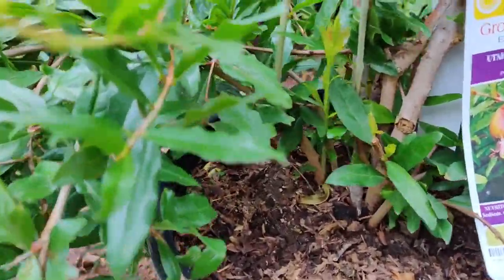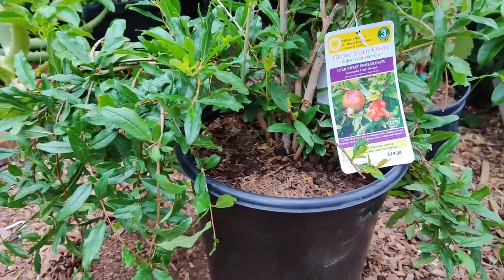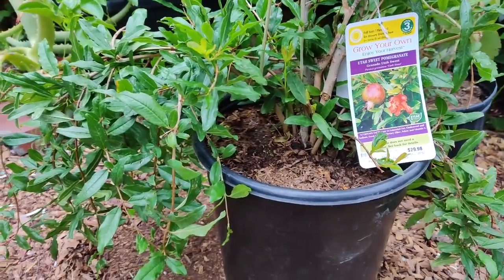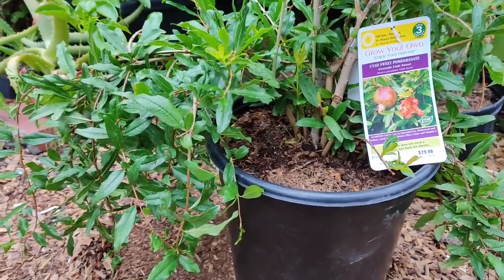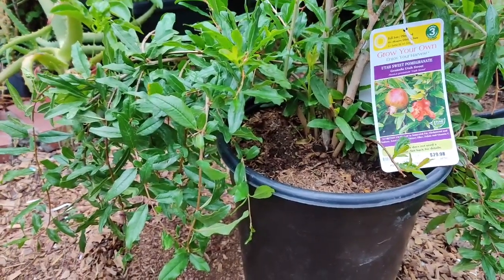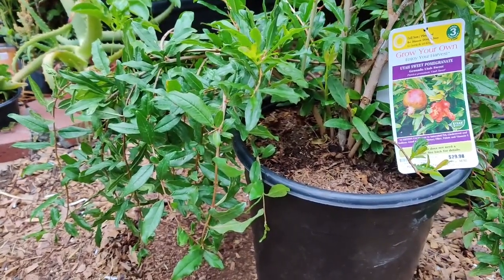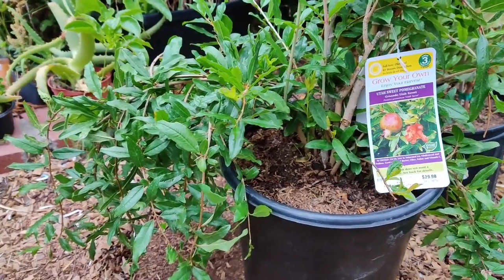When the pomegranate reaches two feet tall, cut out all the shoots except four to five healthy ones. I need to trim mine soon — I just bought this one. New fruits grow at the tip, so shorten the shoots every year for the first three years to encourage new growth and a strong plant.